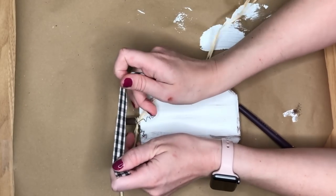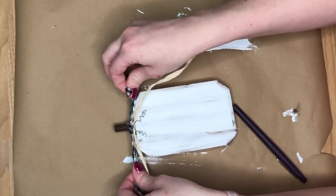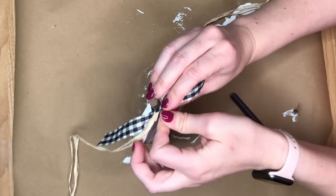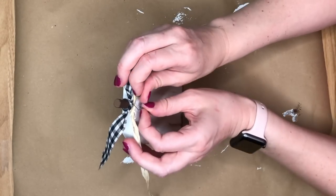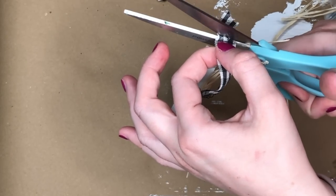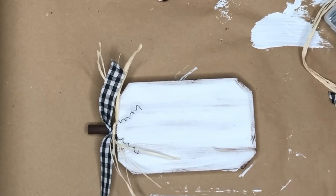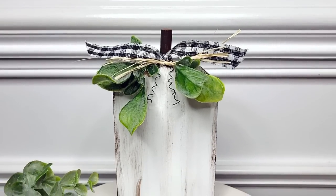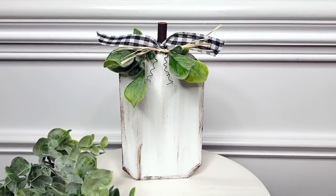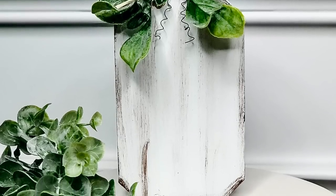I then took some buffalo check ribbon and just tied it in a knot, not a bow — I wanted it a little bit messier looking — and then just started playing around with everything, fixing my vines and trimming all my ribbons a little bit shorter. I loved how it turned out just as is, but I wanted to add a small pop of color even in this neutral DIY, so I added in some green eucalyptus picks.